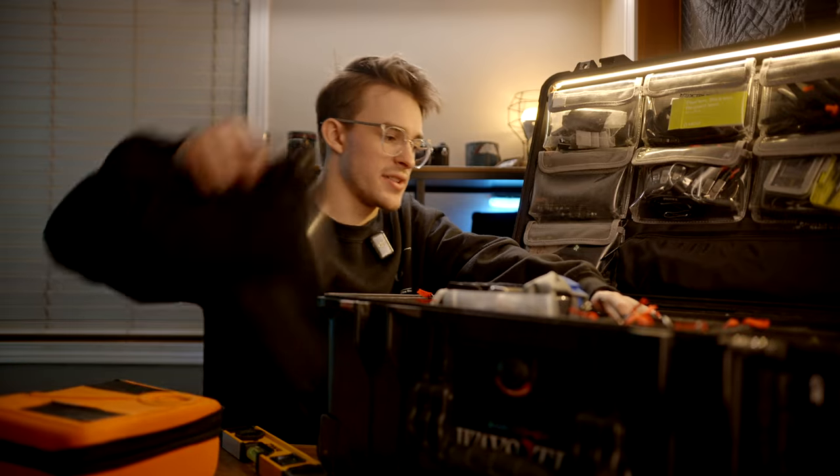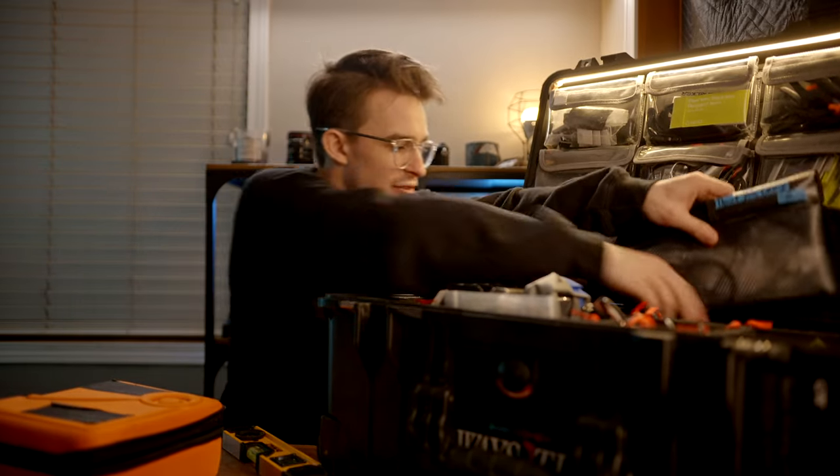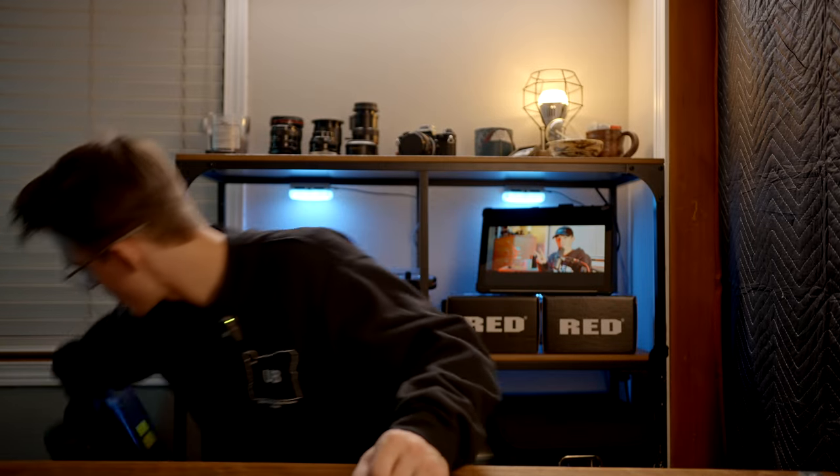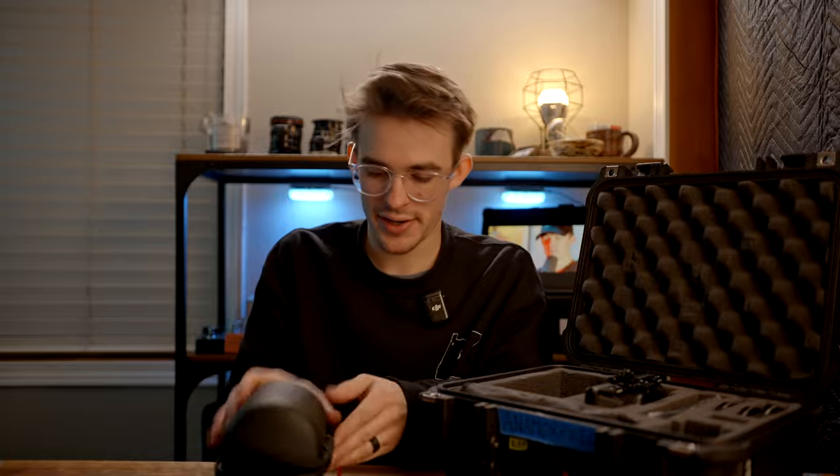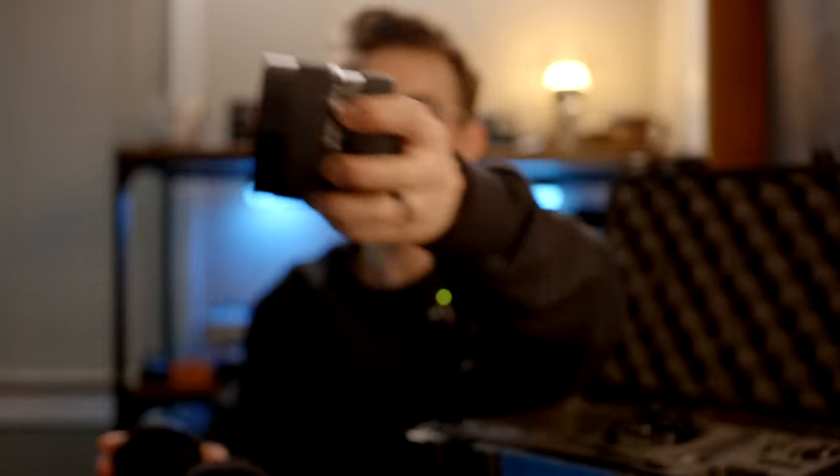This thing has done nothing but get heavier and heavier. So those are the Pelicans I've been taking on shoots, whether it's popping cameras or helping set up lighting rigs or all of the above. I've been taking those around for the last year or so. It's nice to have room for pretty much everything I could need. I've got a couple of other smaller Pelicans like this guy — this is kind of my anamorphic kit.